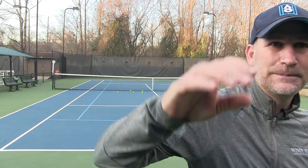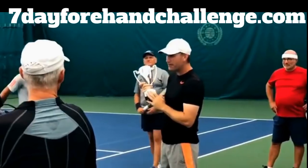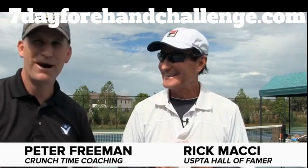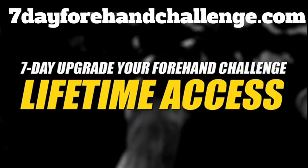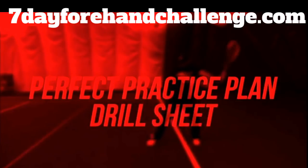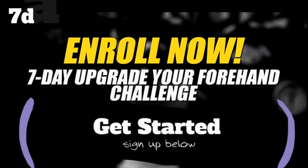It's time to develop a forehand with massive power and spin without giving up accuracy and consistency, and without spending hours on the court every day. My name is Peter Freeman, founder of Crunch Time Coaching. You may have seen my Upgrade Your Forehand Challenge videos on YouTube, where I work with Rick Macy, who's worked with the Williams Sisters and Andy Roddick. Introducing the seven-day Upgrade Your Forehand Challenge — when you enroll, you get lifetime access to $1,068 worth of training, including seven days of step-by-step video coaching, a perfect practice plan drill sheet, and live coaching. Enroll now.